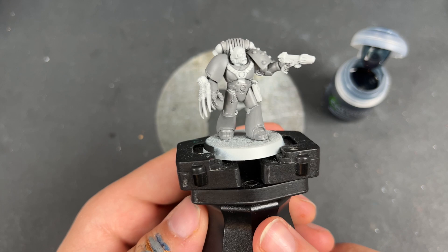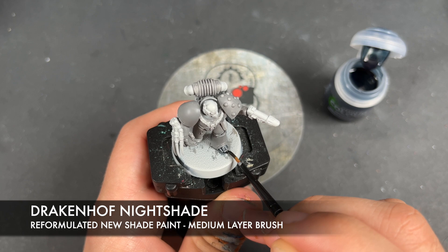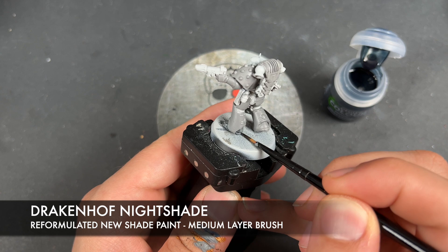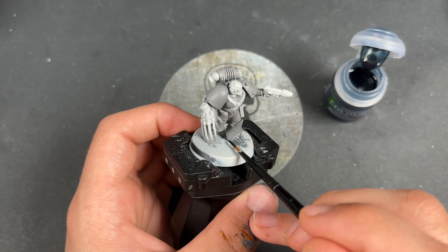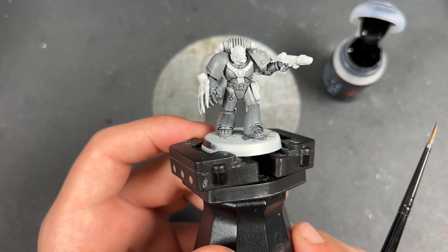After two thin coats of Dawnstone, you should have a Space Wolf that looks somewhat like this. What we're going to do now is take the new reformulated Drakkenhoff Nightshade and apply this all over the top of all of our armour. You can see already just what tone we're going for — this glorious, dark, bluish-grey armour. It looks fantastic.